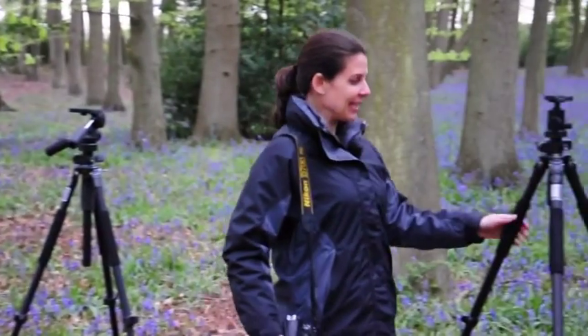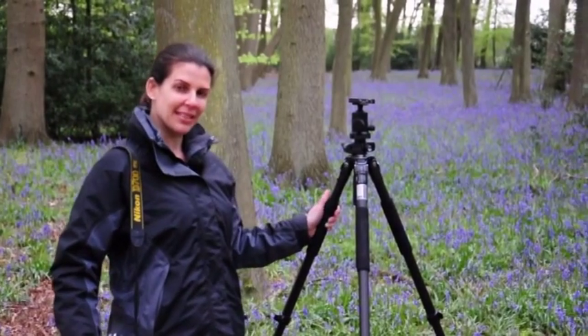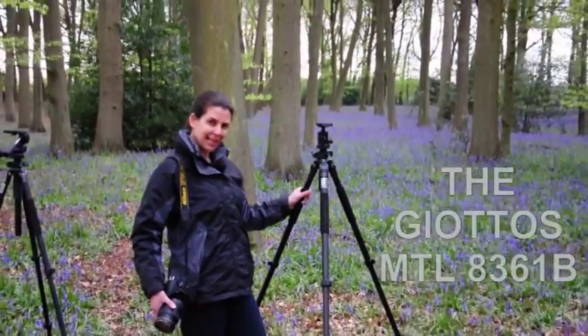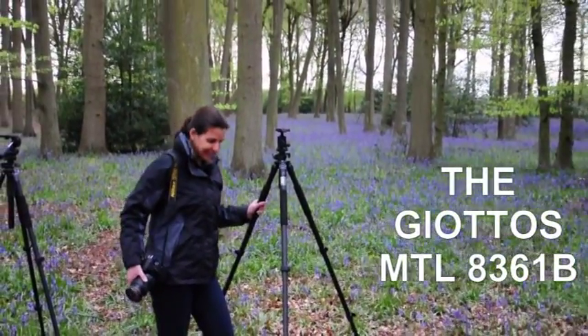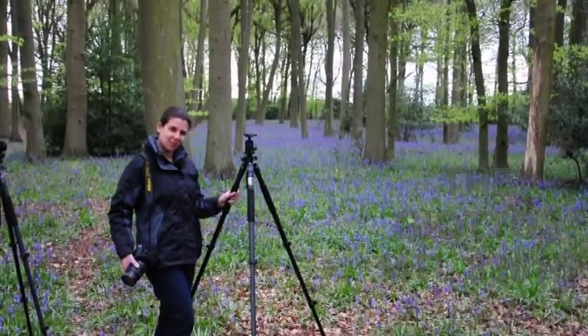I always say buy the best you can afford. This particular tripod is a carbon fibre tripod by Giottos and has exactly the same features as the aluminium version we saw earlier. It is lightweight but still really stable, so it's ideal if you have to walk long distances and carry a lot of gear.